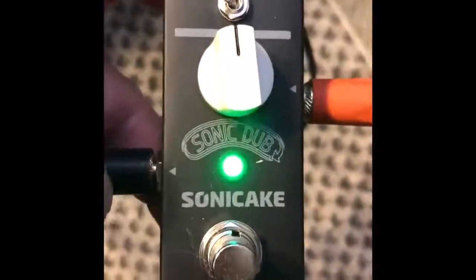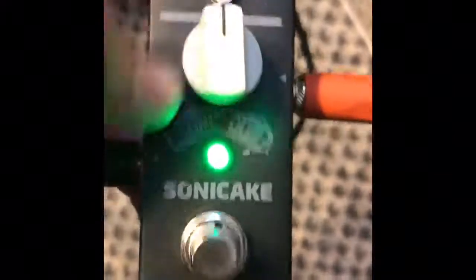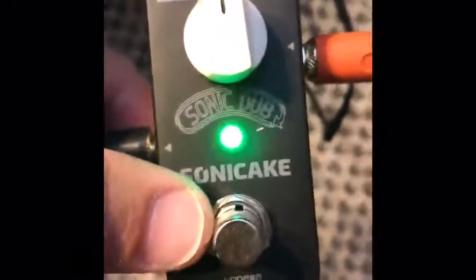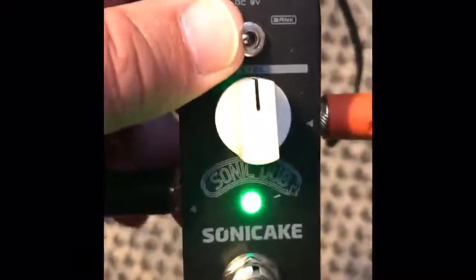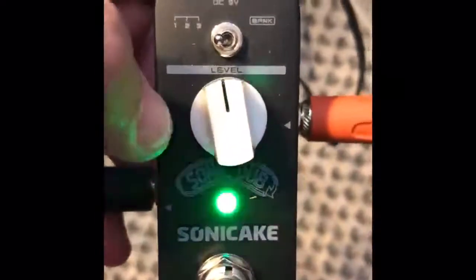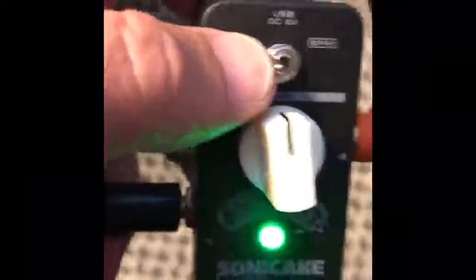I'll show you this guitar pedal and what I like about it and what I use it in place of. I use this now because I like the three recording modes, each 15 minutes, which is really cool. That gives me 45 minutes of record time but unlimited overdubs on each of the channels.